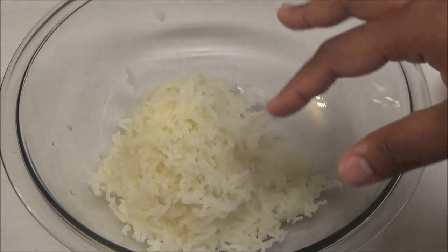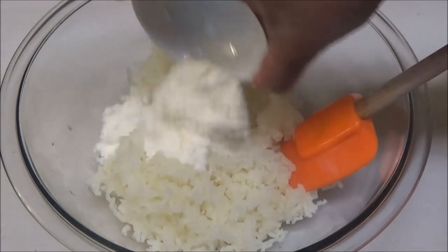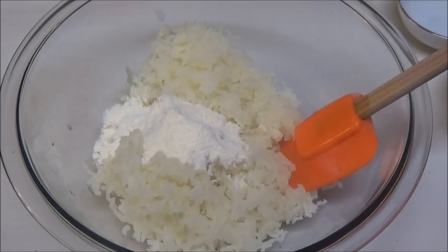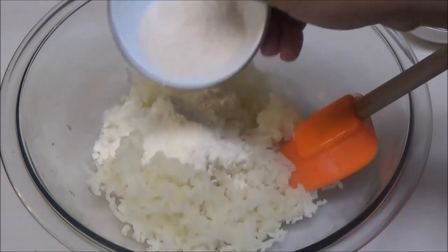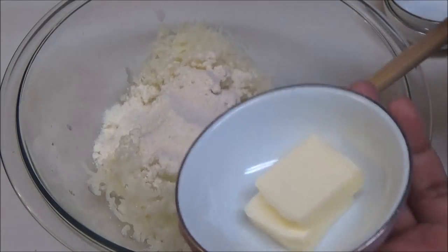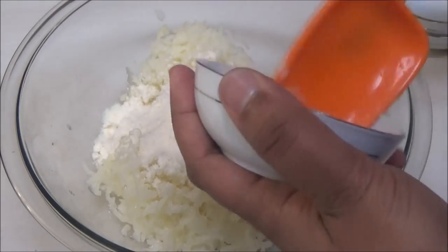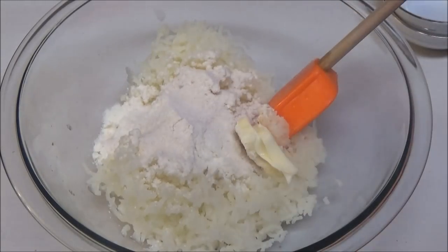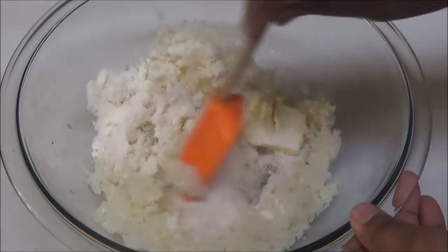Once mashed, we're going to add in that powdered milk — that's going to add the creamy element — along with the oatmeal, or you can use any other type of cereal that you like, and the butter, which I said is optional. I'm using unsalted butter. If your baby eats salt then you can use salted butter. I'd like you guys to use butter and not margarine, because butter is much more healthier. So just mix this in.